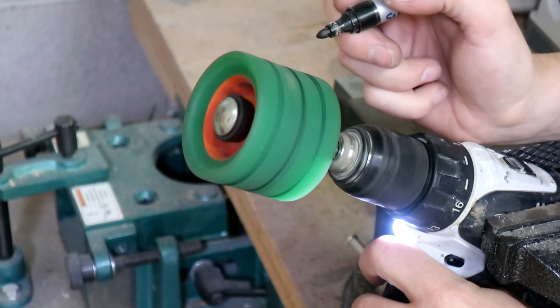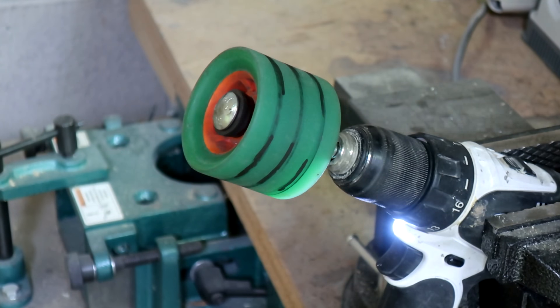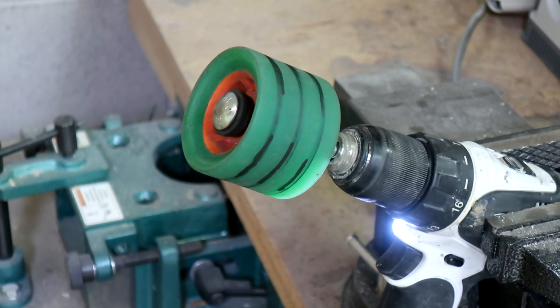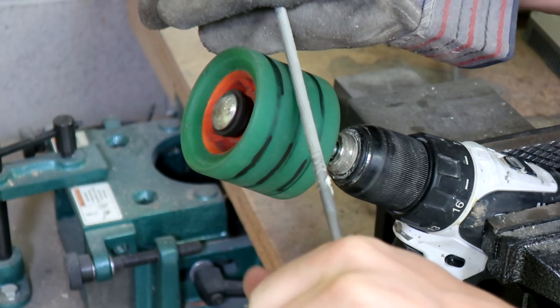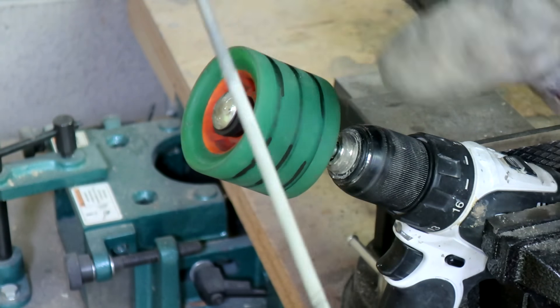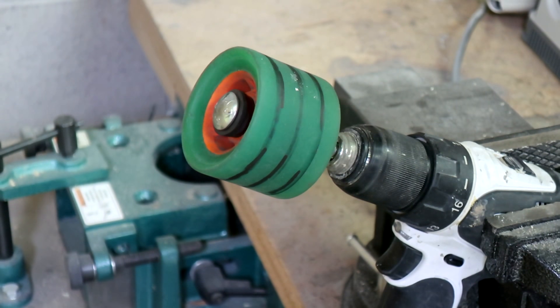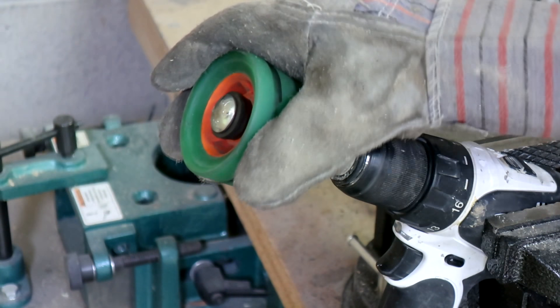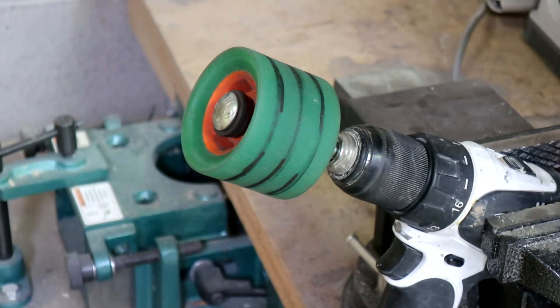Now that I've got it in there I'm going to use a pen to darken my lines a little bit. I'm going to put the glove on my right hand — the hand I've got the file in I'm just holding the handle, but this other hand holding the file is going to get really hot. Also if something happens this hand is most likely to get caught in something. I've also got a little face mask here; the dust from the polyurethane is not supposed to be toxic but it's still not a good idea to breathe it in.